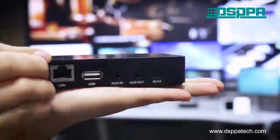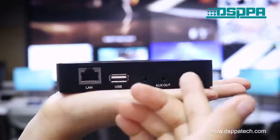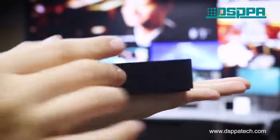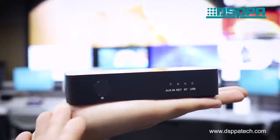While on the rear panel, we can see the LAN ports, USB ports, AUX in, AUX out, and DC power supply interface. And then let's show you how to use the Wi-Fi box control app to stream and control the speaker music.